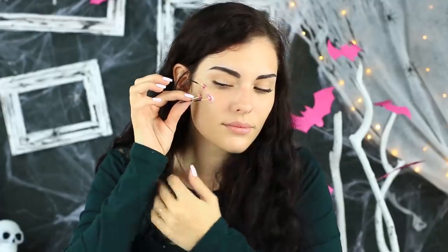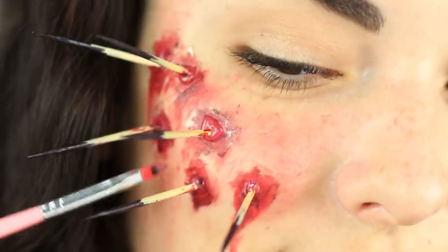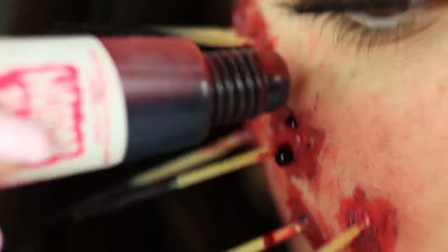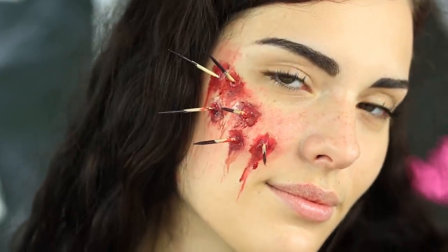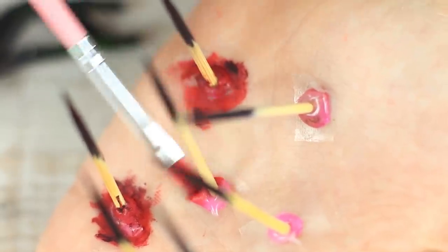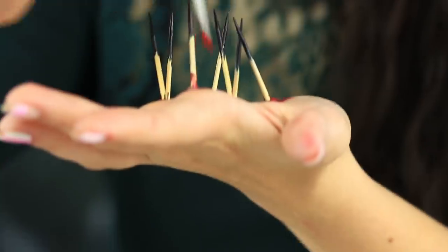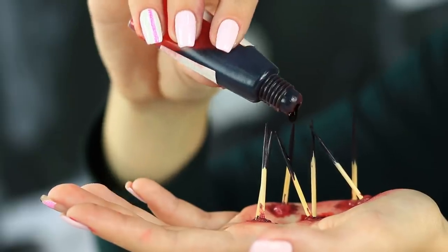Attach them to your cheek. Disguise the hot glue and tape with red makeup and imitate bloody wounds. Add dark red stains to make the skin around them look inflamed. Make the wounds more realistic by adding fake blood streaks. Oh God, the wounds look real — it hurts to look at them! We think face makeup is not enough, so let's use a hand too. Repeat the makeup on your palm, carefully applying red color of different shades to make the wounds and cuts look real. Add fake blood for a more terrifying appearance.